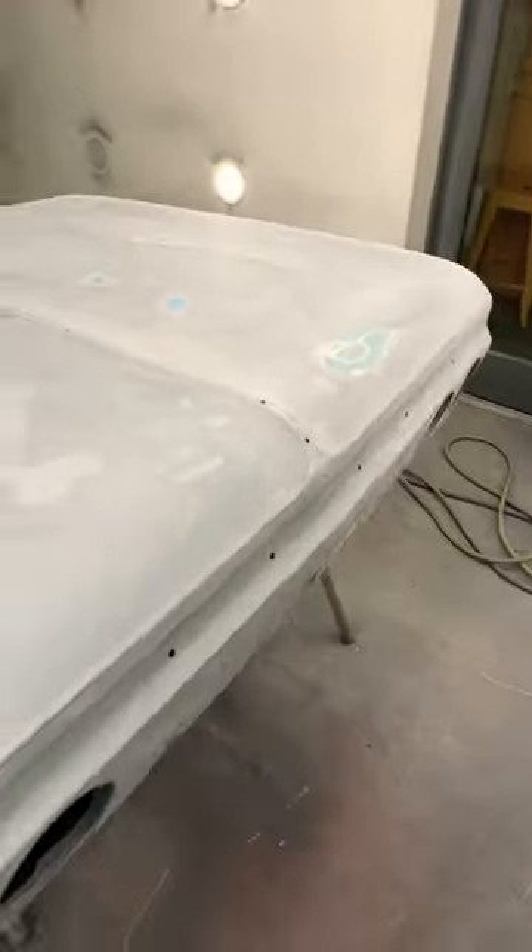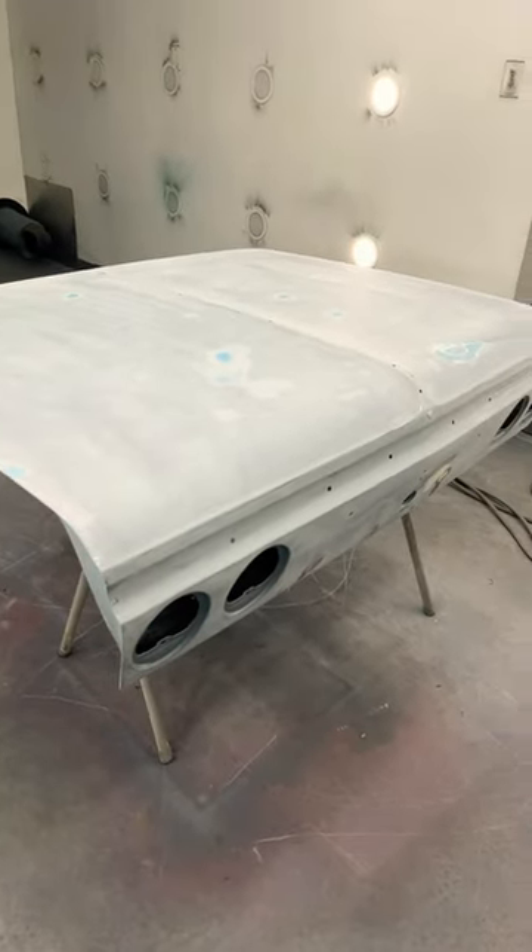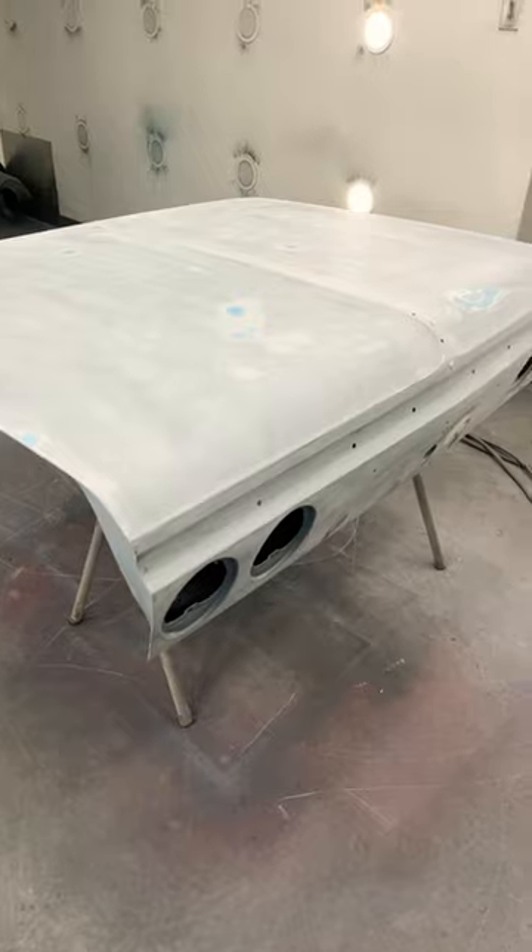Actually, it blocked out really good. Obviously the blue spots were high spots, so I'm going to keep sanding. If you guys are interested in seeing the video, please like, subscribe and share, and it'll be up later on today. Thanks guys.